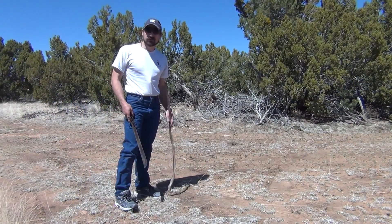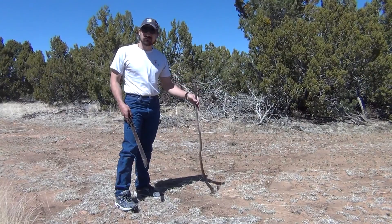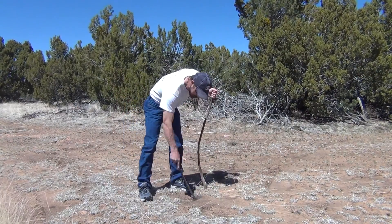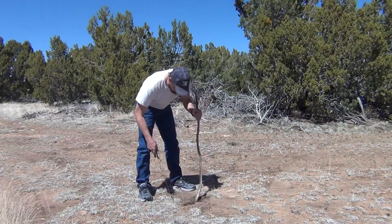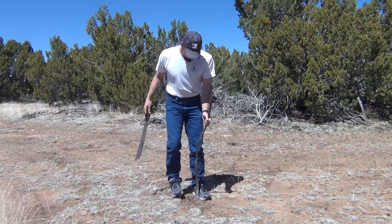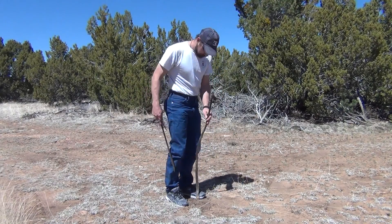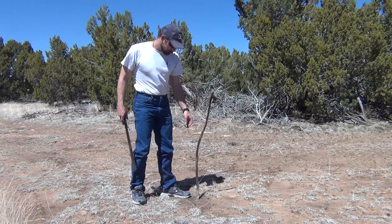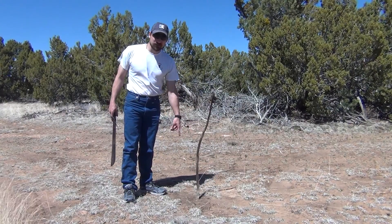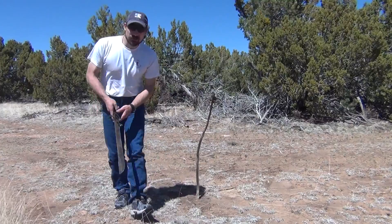The technique I'm going to share with you today is called the shadow stick method. Basically, what you want to do is place the stick into the ground so it stands upright. I'm going to gather some rocks to put around the base of the stick and talk about this technique.